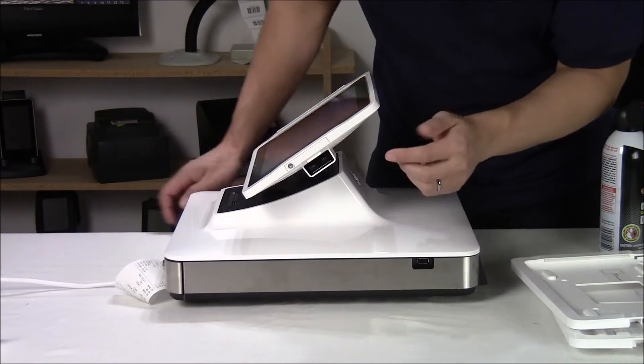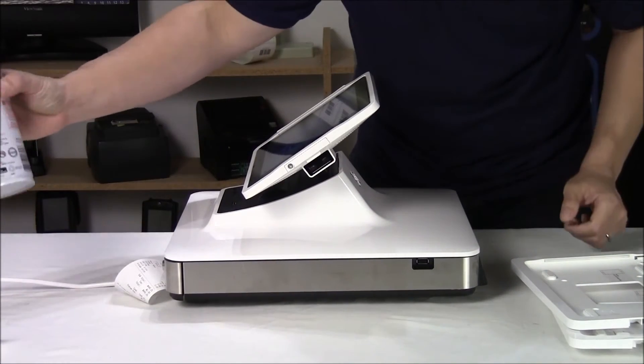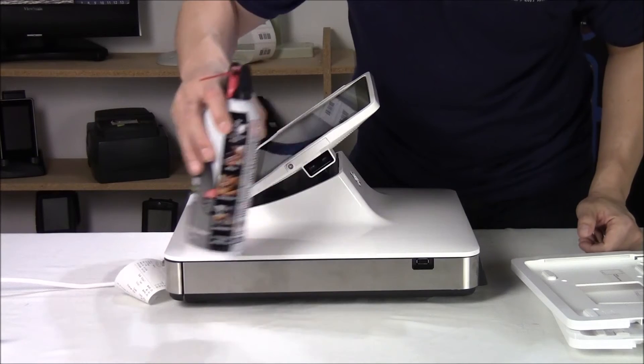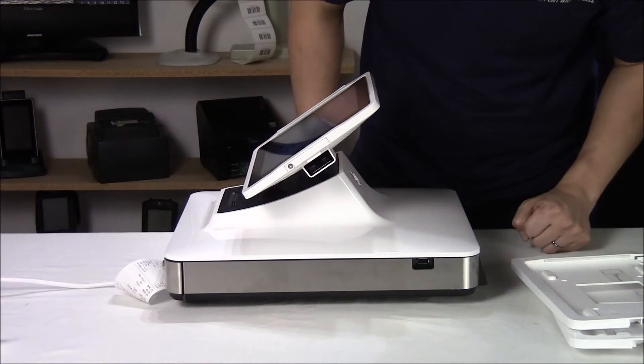When you look at the side of the PayPoint, you can see the integrated barcode scanner. When you have a bottle of something, you can just bring it up and scan it with the built-in barcode scanner — you don't have to have an extra scanner plugged in.